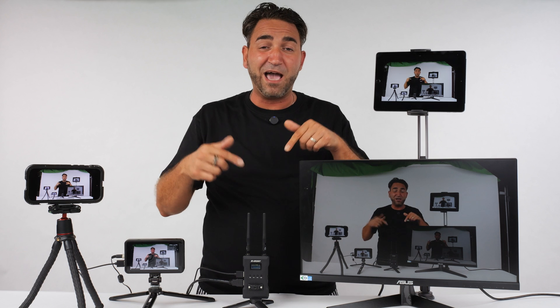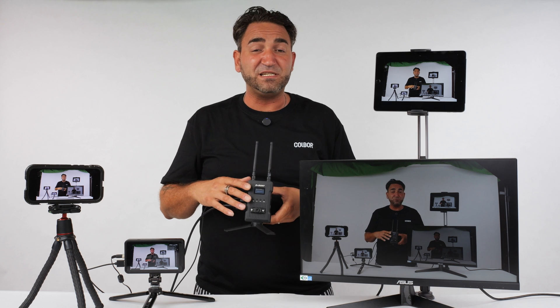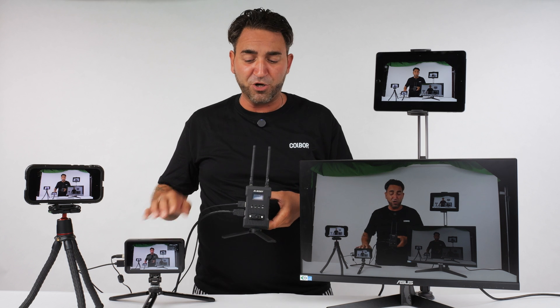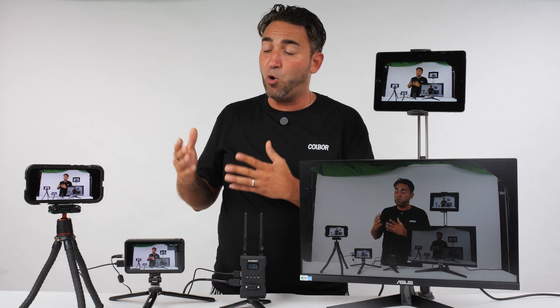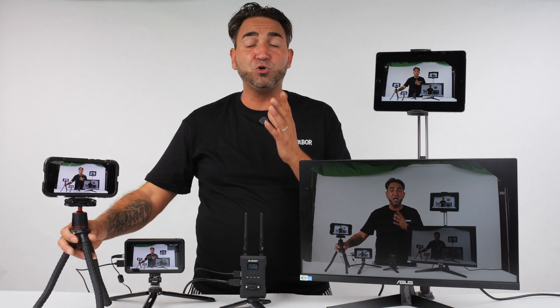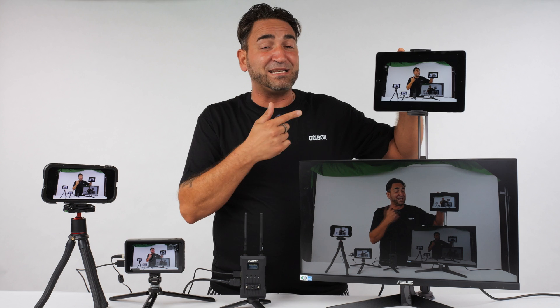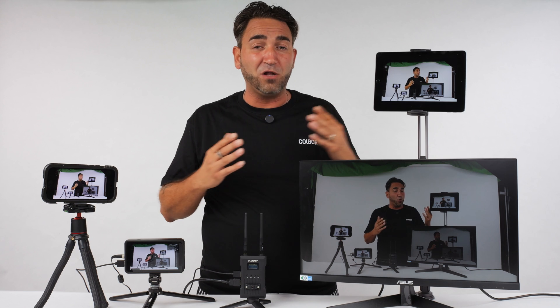Check out this setup: the camera filming this video is connected to the transmitter, which is wirelessly sending to this receiver. The receiver has two HDMI outputs — one going to this external camera monitor and the other going to a PC monitor. I also downloaded the mobile phone app and connected wirelessly to the transmission system via Wi-Fi, and I connected my iPad as well. So here I have four different monitors, and the image quality looks nice with the latency feeling pretty minimal.